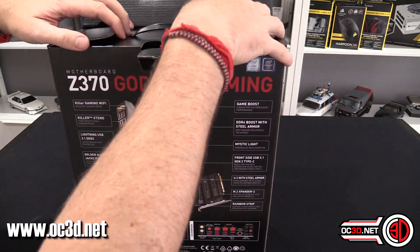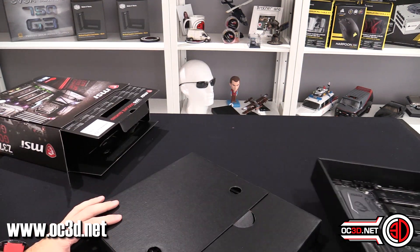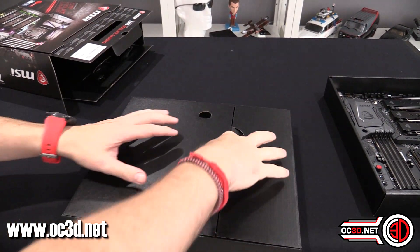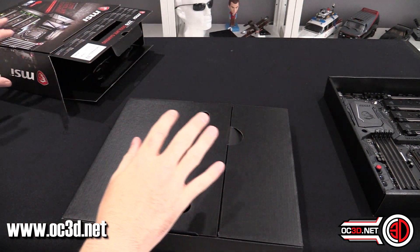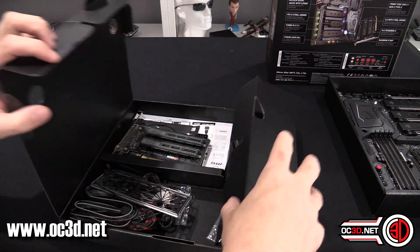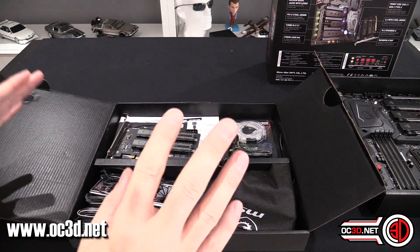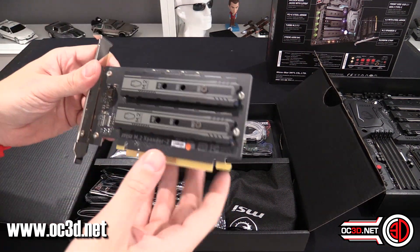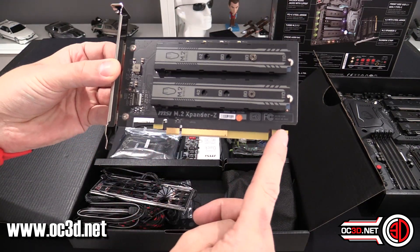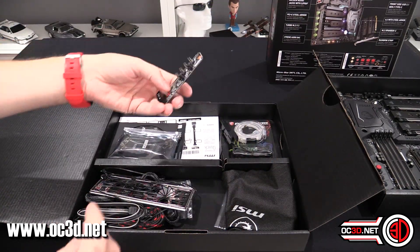There is an awful lot going on, but there's even more going on when we come into the accessories box. Bear with me because it genuinely is worth a look - I've already done a Facebook live stream on this so I want to run through it again. This is your M.2 extender - it's a 16x slot but it's only wired for 8x, which is kind of cool.